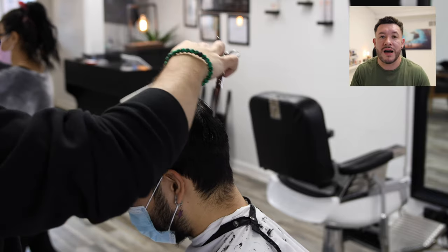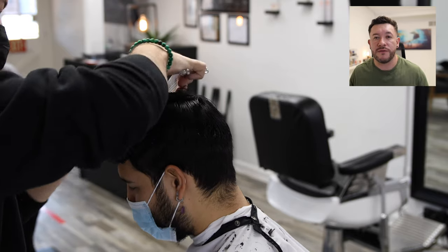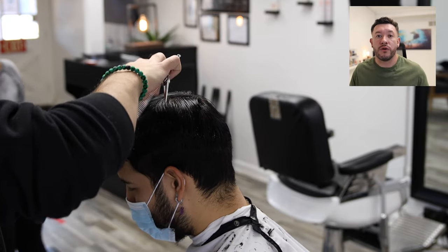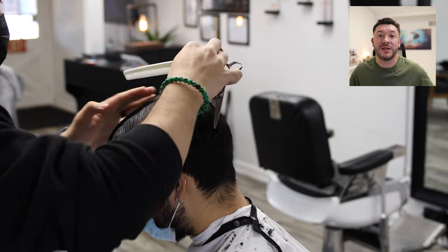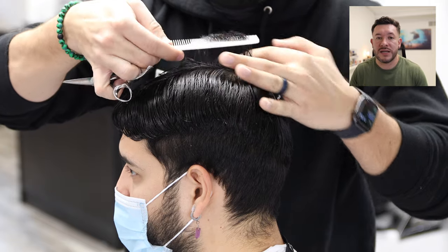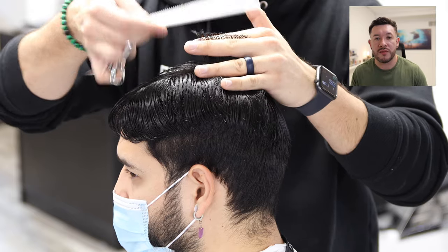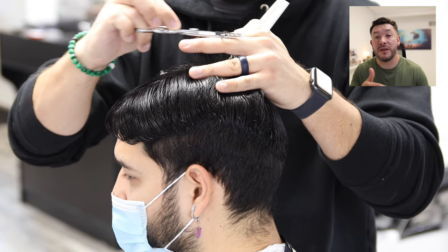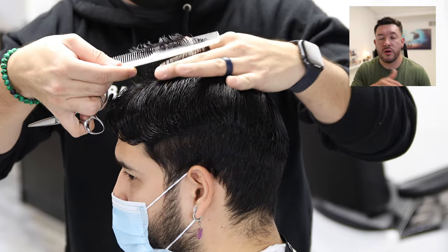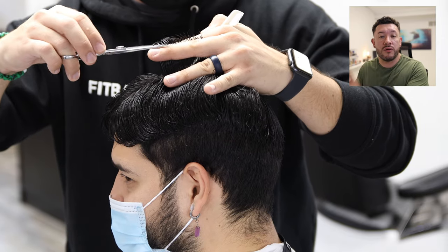I like to create the top shape first — how it's going to look on top — and then from there it makes it easier to fade. Always think about it like this: if a client is getting a number four on top and skin on the sides, you cut the top first and then fade down from there. After wetting the hair, we're going to take a mohawk section right in the middle and use that as our guide. How you cut this section is going to dictate how the whole top looks.